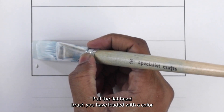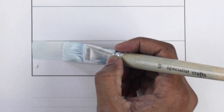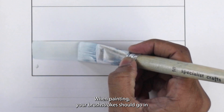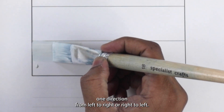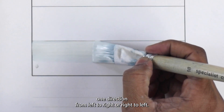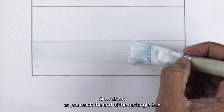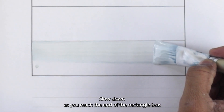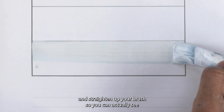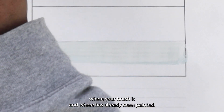Pull the flat head brush you have loaded with the colour across the first rectangle box. When painting, your brush strokes should go in one direction — from left to right or right to left. To avoid painting over the lines, slow down as you reach the end of the rectangle box and straighten up your brush so you can actually see where your brush is and where has already been painted.